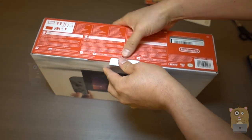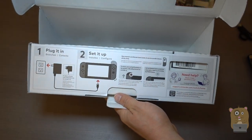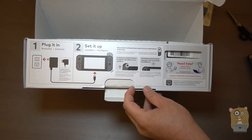Now let's open this up. There are some instructions printed right on the box — plug it in, set it up. You have to set up in order to play the games, even the cartridge games.